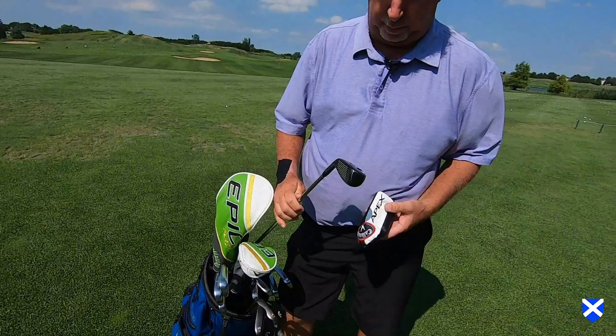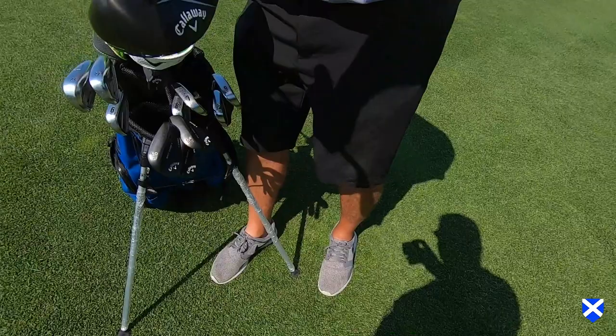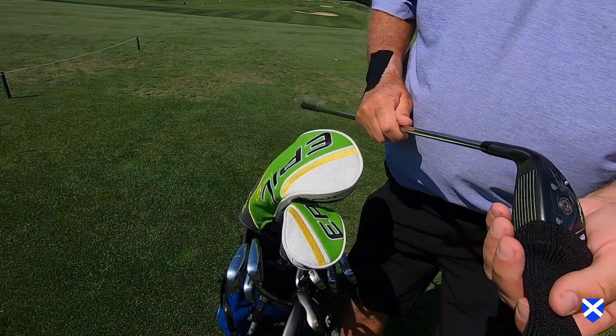I also play a Callaway Apex 3 Hybrid, which I absolutely love — it's a gel break. I used to have a 3 wood, but I actually put in the Callaway Epic Flash 3 Wood.